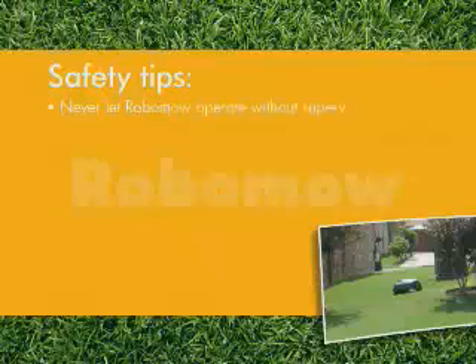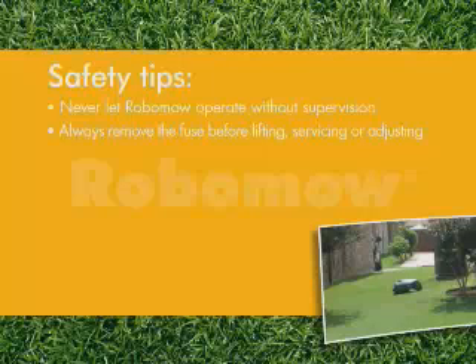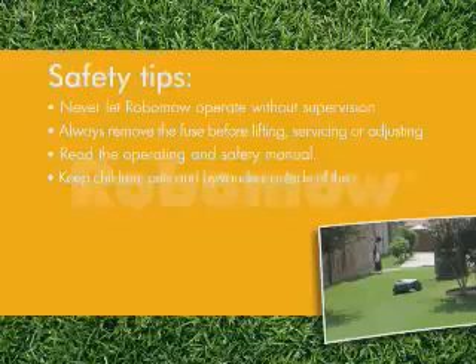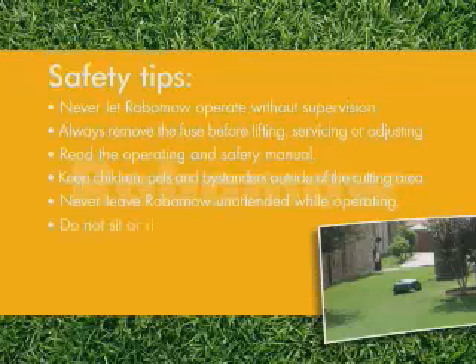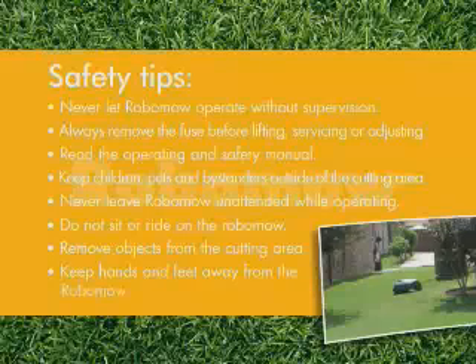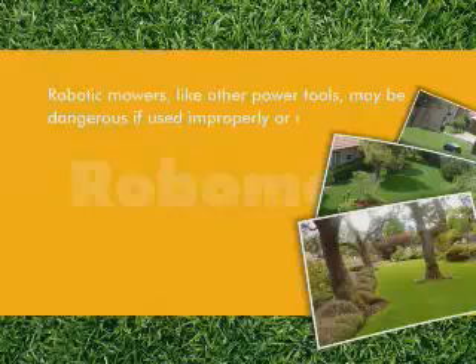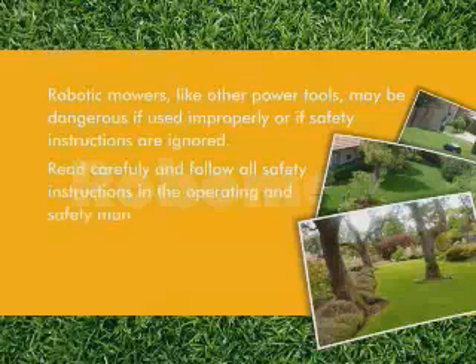And here are some safety tips. Never let Robomo operate without supervision. Always remove the fuse before lifting Robomo or attempting any service or adjustment. Be sure to read the operating and safety manual. Keep children, pets and bystanders outside of the cutting area. Never leave Robomo unattended while operating. Do not sit or ride on the Robomo. Remove objects from the cutting area that can be thrown by the blade. Keep hands and feet away from Robomo while operating. Robotic mowers, like other power tools, may be dangerous if used improperly or if safety instructions are ignored. Read carefully and follow all safety instructions in the operating and safety manual.